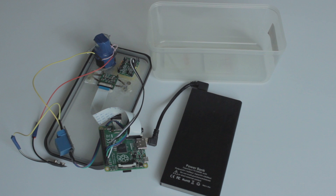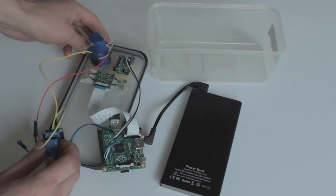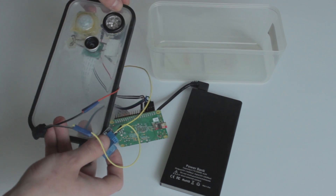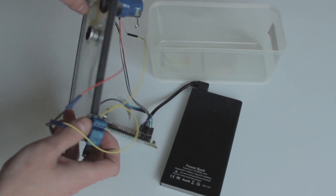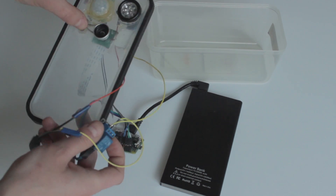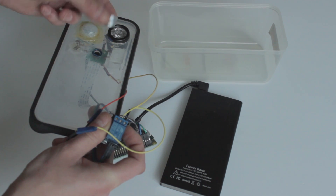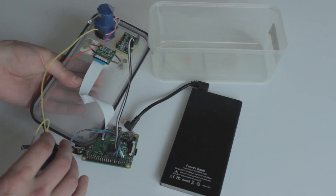This is my Raspberry Pi camera project. We got an external battery, Raspberry Pi, sensors and infrared light. The relay board is connected to the Raspberry Pi and then goes into the infrared light. I'm using a phone wide-angle lens in front of the Raspberry Pi camera module.